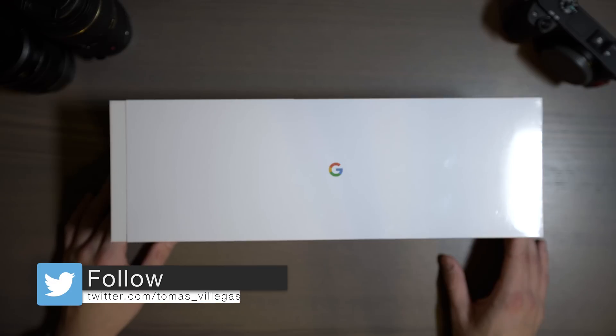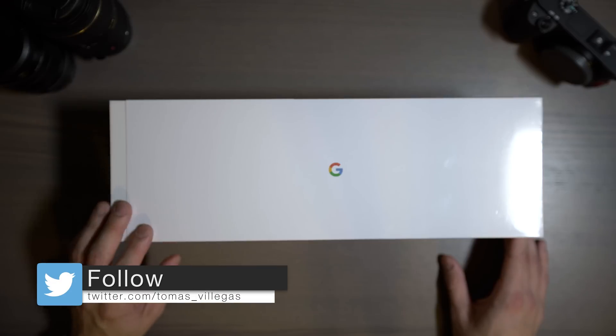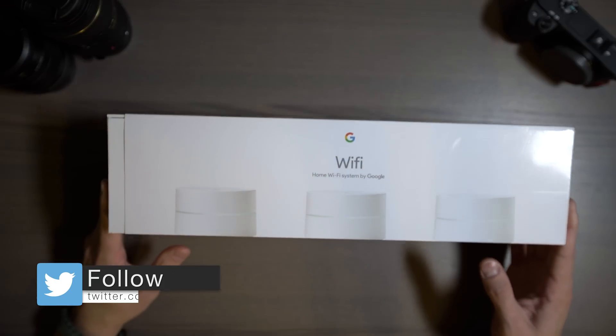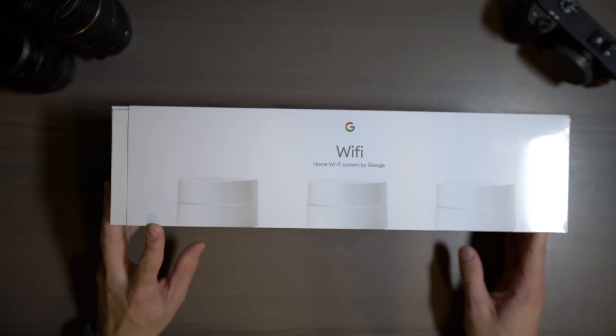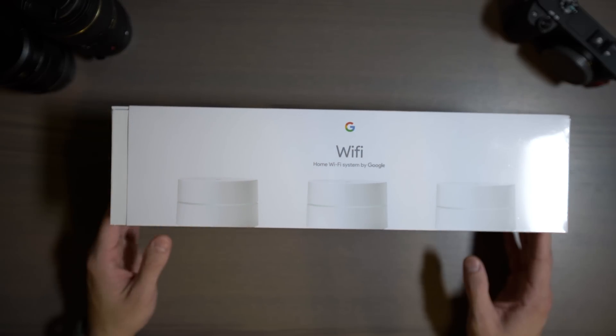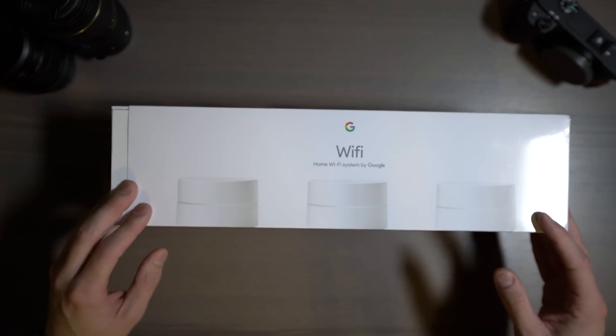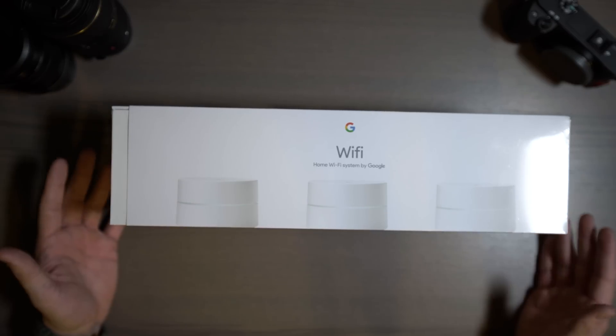What's going on everybody? My name is Tomas. This is my unboxing and first impressions of Google Wi-Fi. It's a home Wi-Fi system made by Google, and I opted for the three-point system that provides three individual Wi-Fi routers that work together as a mesh network in your home.